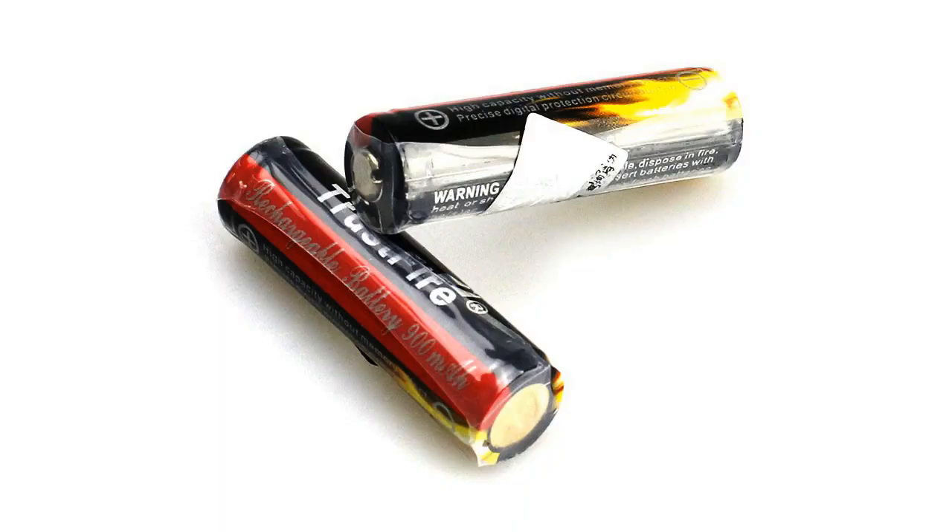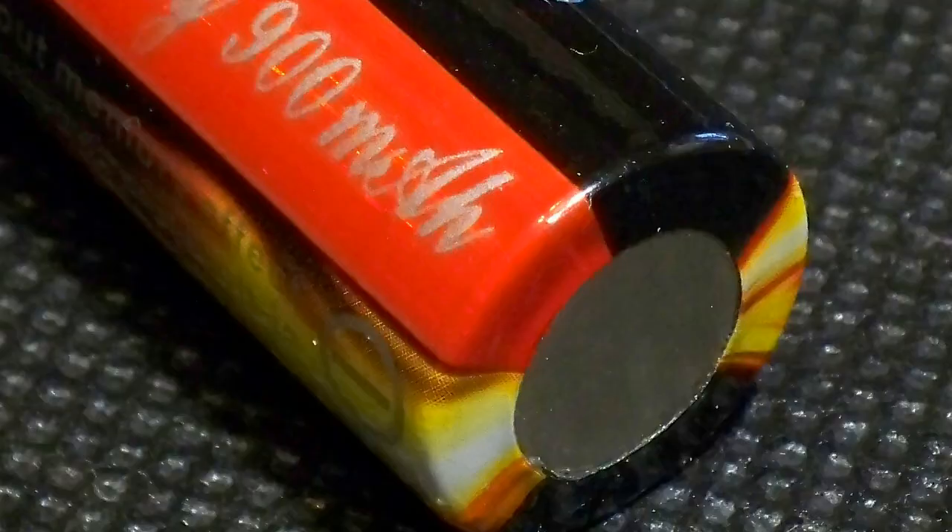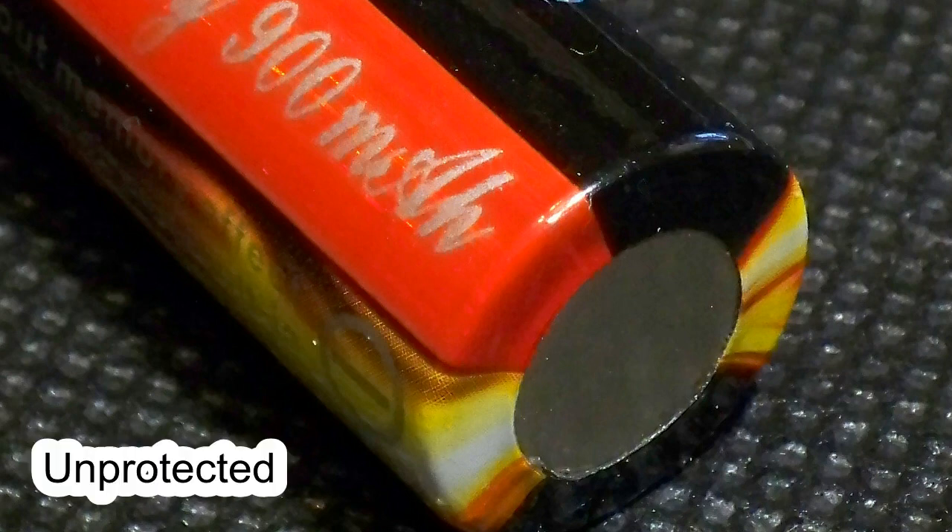On the battery there is a mention about a built-in protection PCB. I opened the official Trustfire website and found out that 14500 batteries come in two versions, with and without protection. On their photos I saw only the one with PCB on the negative pole, which adds about 2mm to the length and can be detected visually. However, visual and tactile inspection of my battery showed there is no PCB inside. I easily managed to discharge it down to 1.9V, which is far below the over-discharge detection voltage of any protection PCB. So there is definitely no protection built-in.